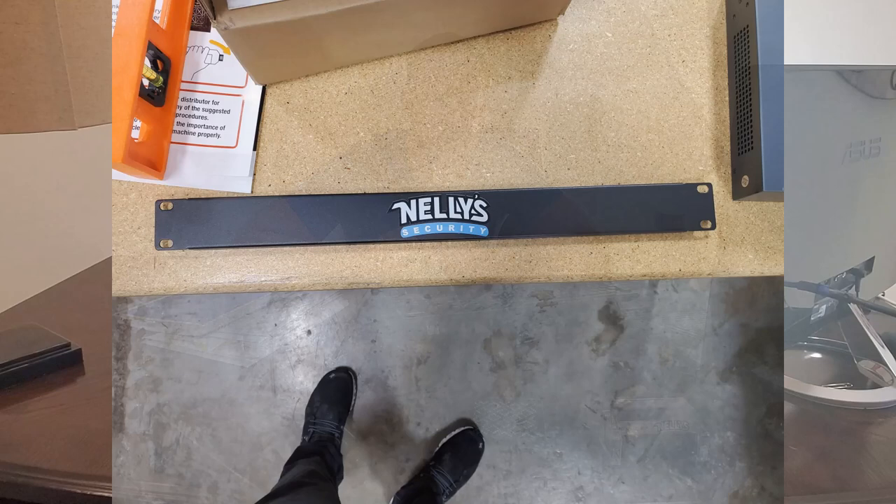Another cool thing we've tested is printing color logos on server rack blank plates. That's something we're going to be offering as well — a lot of IT equipment we'll be able to print your logo or company information on. There's going to be a lot of cool things we're going to be introducing soon. I'll keep you in touch, but we're really excited and I think you're going to like it.